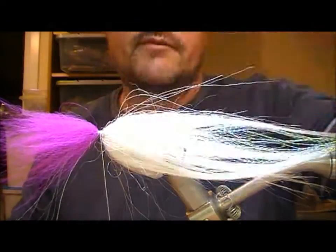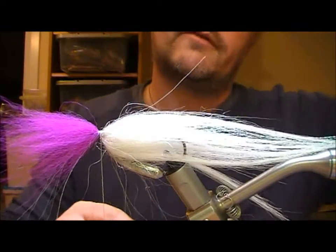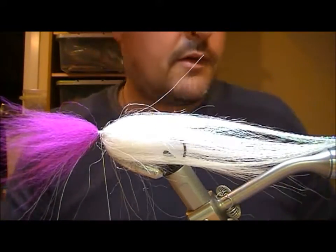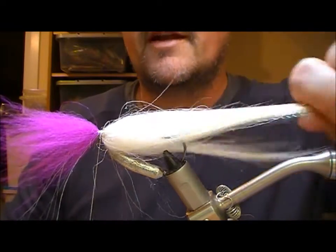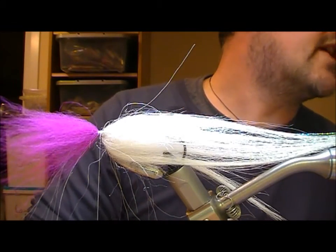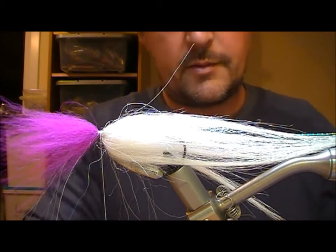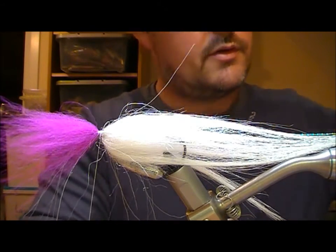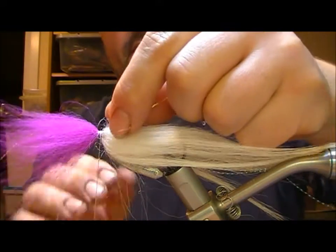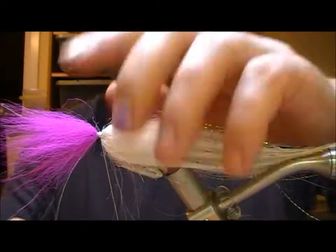If you want, you could put in another section of that hair to bulk the fly up a bit, or add a different hair, or add some sort of flash. In this situation I'm going to put in a little bit of flash — I'll pull out a couple of strands of mirage, add them in, and fold them back over themselves.